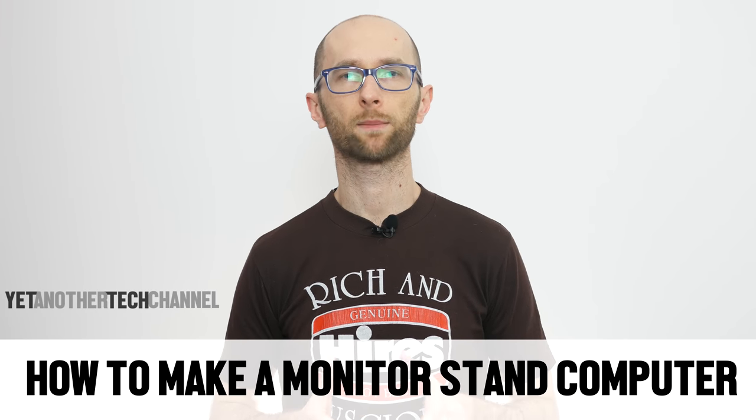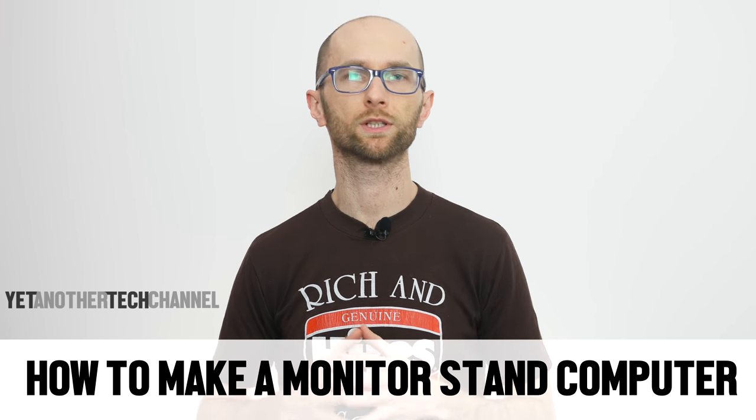I'm sure that you're familiar with the concept of stacking paper rims and random books in order to elevate your display to desired height. As practical as it is, it never looks good. In this video I'm building a monitor stand which also dabbles as a computer case for a Mini-ITX system with a discrete GPU.